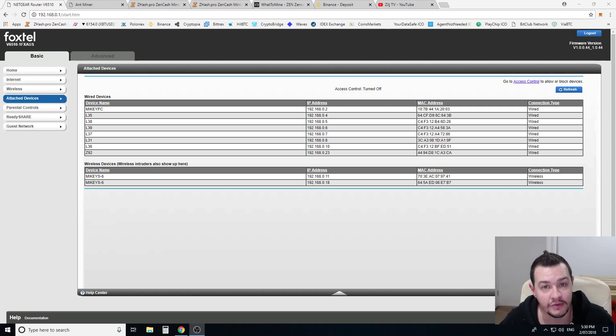Hey guys, Mikey here. Today I'm going to do a review and show you guys how to set up the Bitmain Z9 Mini unit.